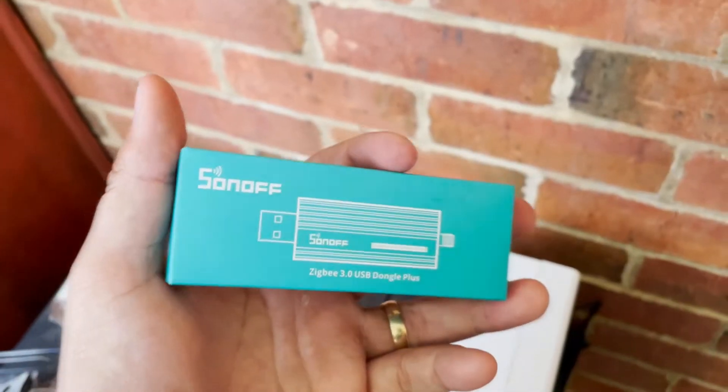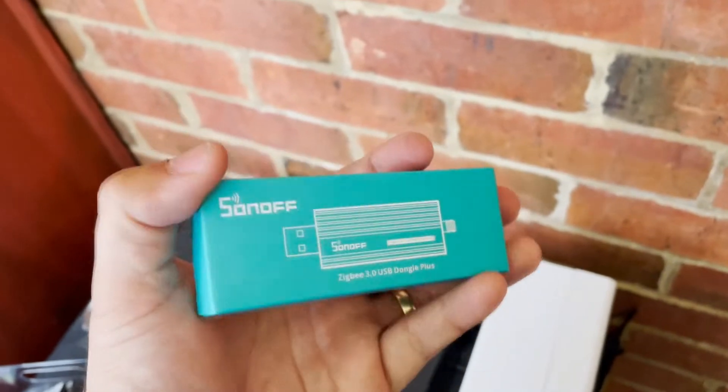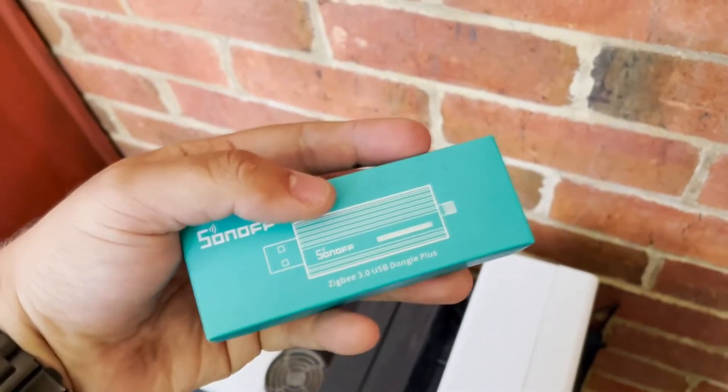Hey guys, what's up? Thought I'd just do a quick review on this Sonoff Zigbee 3.0 USB Dongle Plus that I just got here. This thing's awesome.